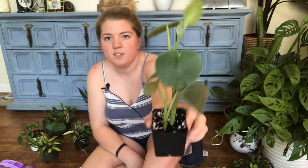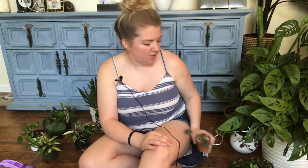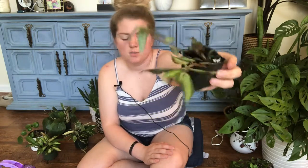This is a Feltleaf Peperomia. It's got these really cool circle leaves, and they do feel just like felt. And I've got this Peperomia ripple, just this tiny one. I've got a Peperomia — this is like the trailing watermelon Peperomia. Super cool.